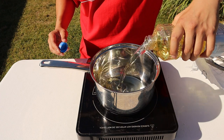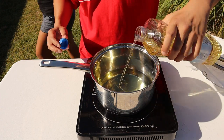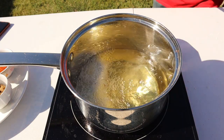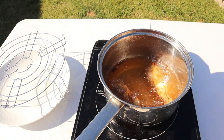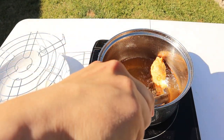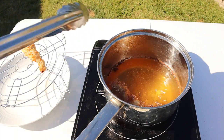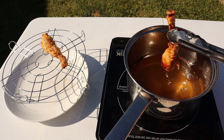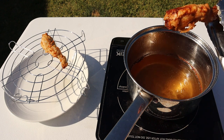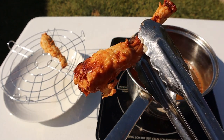Let's get our pot full of oil. Up into that oil — you want that sizzle, that's what you want. About five to seven minutes. I'm gonna take that out and put it on another wire rack. Oh, that's beautiful — nice and golden brown right there.